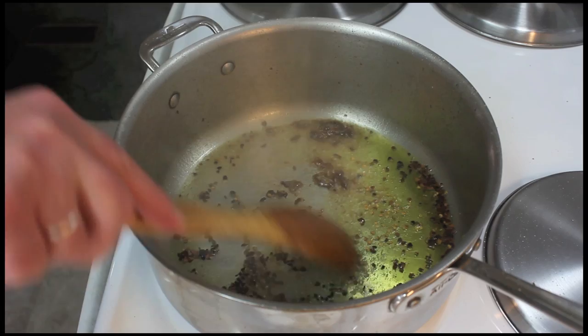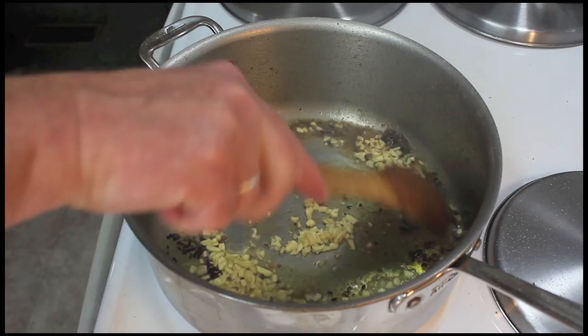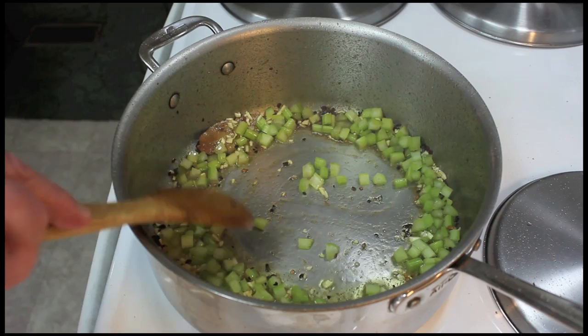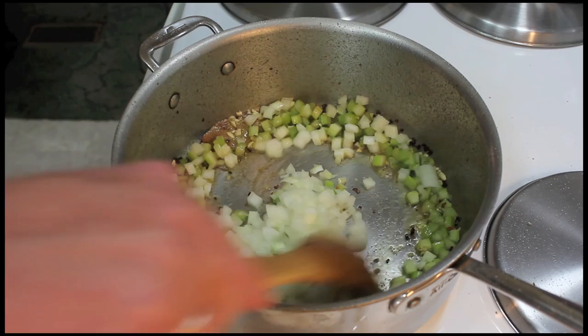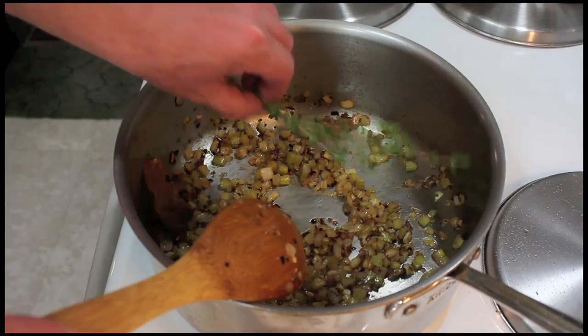I'm going to add a bay leaf and six cloves of garlic. You can really smell the garlic. I'll go ahead and add the celery — two ribs, about half a cup — and the onion, probably a little bit over a cup. We're going to cook this until it's soft. I'll turn this down to medium heat.